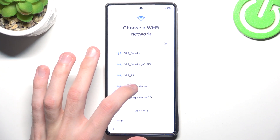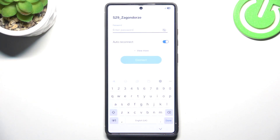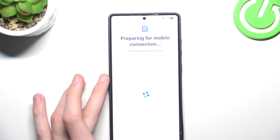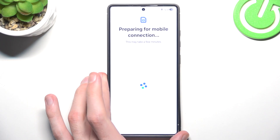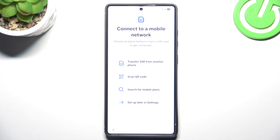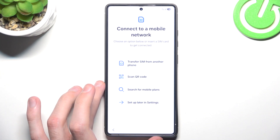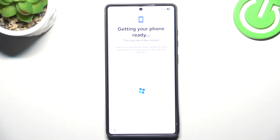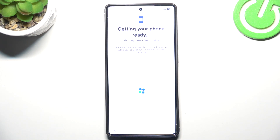I will choose a Wi-Fi network and quickly input the password. After you connect to your Wi-Fi network it will take a while, but for me it was pretty quick. We could transfer our SIM right here, but we can also do it later in settings — there's no need to do that now.